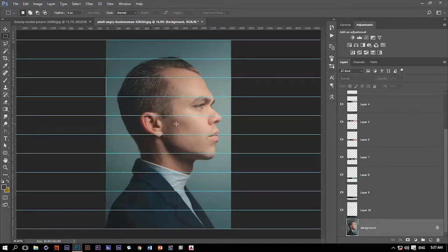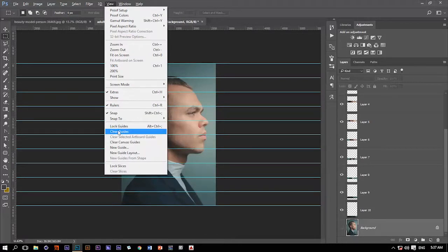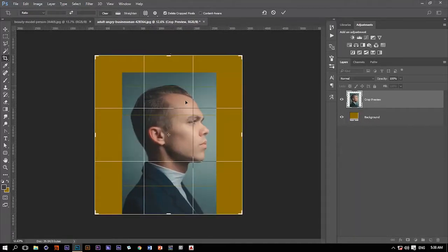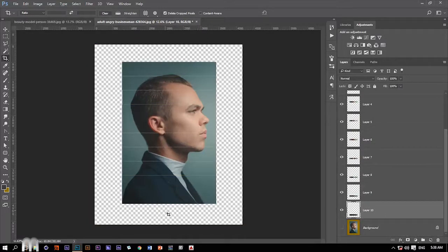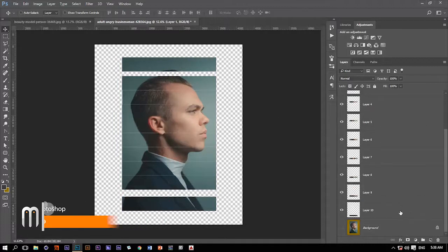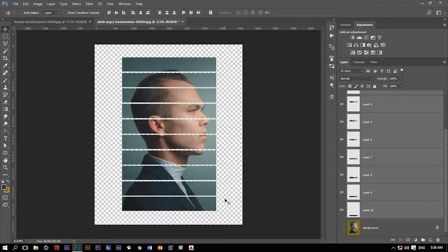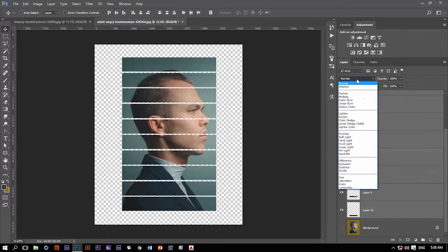We're done with that, and now we need to get rid of the guides. Let's go back to the View menu and clear guides. Then hit C on the keyboard to get to the crop tool and expand the canvas from every side. Get the last piece and nudge it a little bit down, and do the same with the upper part. Then select all layers by hitting Ctrl Alt A and distribute vertical centers, so we have equal space between every part. Then with all layers selected, change the blending mode from Normal to Overlay.